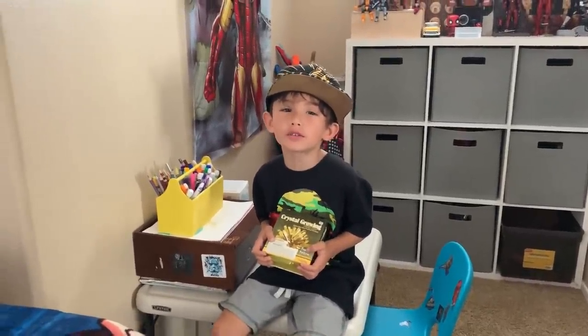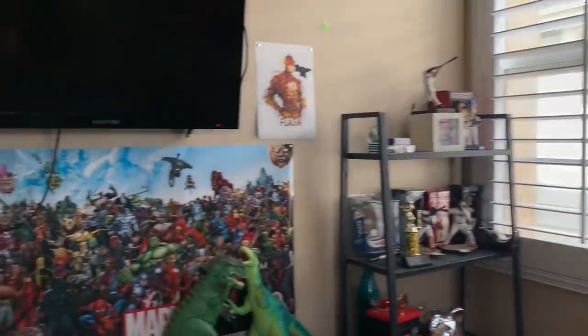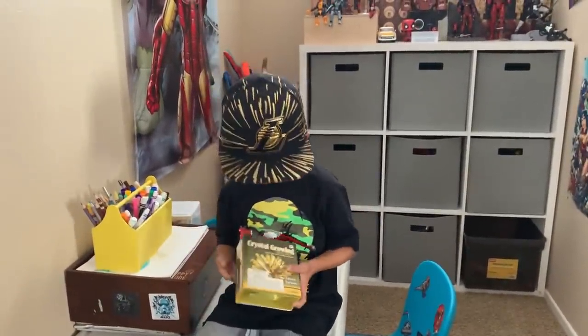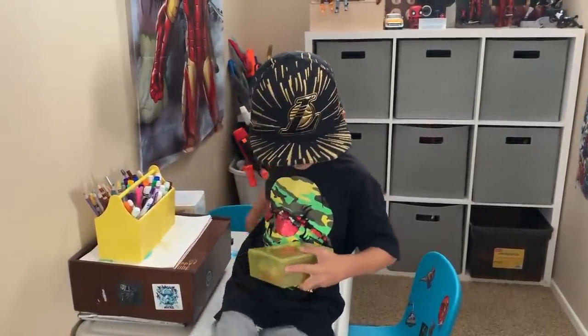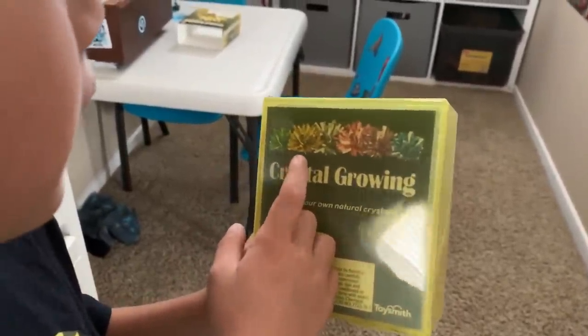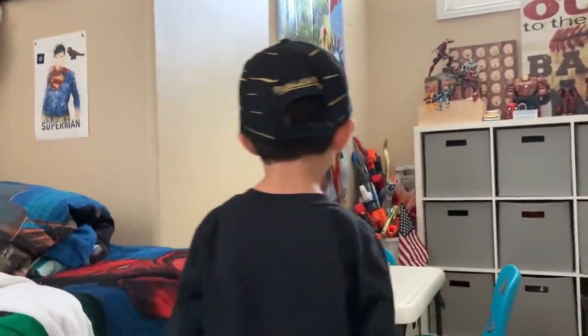Hey, it's Connor from Carver's Room, and welcome to my room. Today we're doing this growing crystal thing, and let me show you which ones you could get. You could get a green one, a gold one — that's the one we're doing right now — and a silver one, or pink, or purple, and blue. Now let's get started.